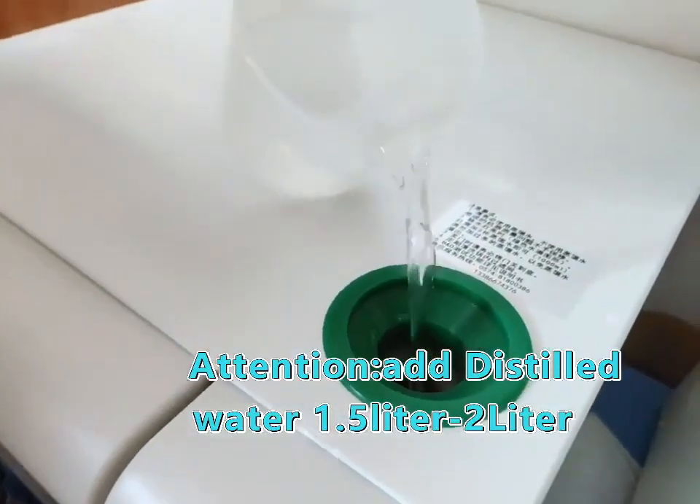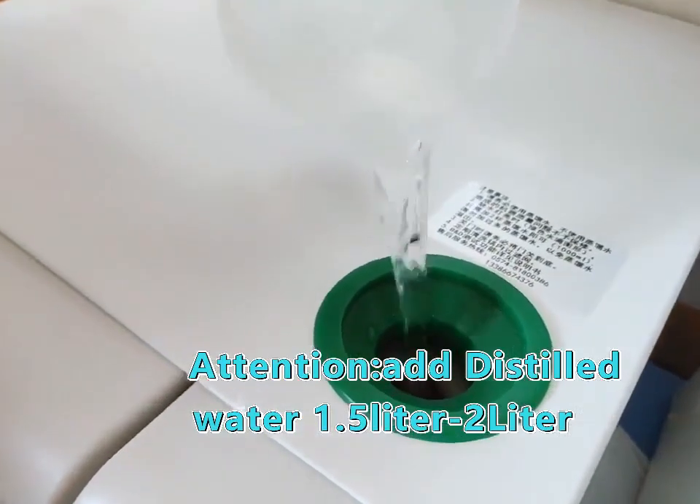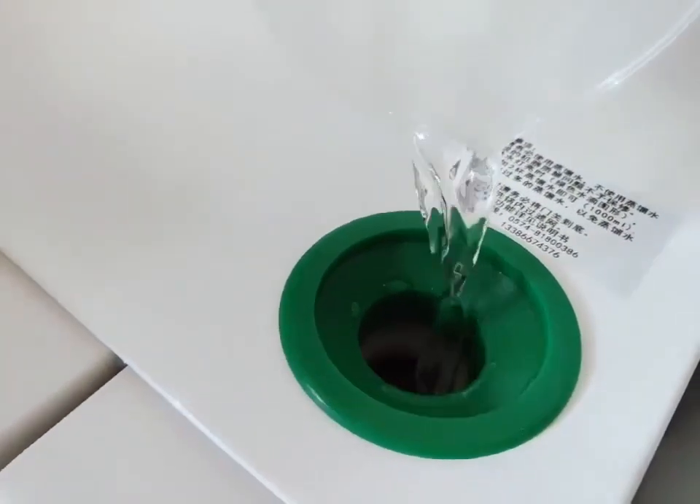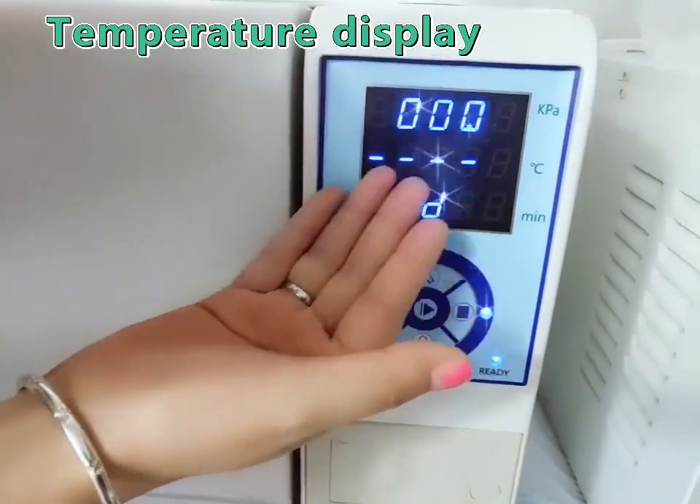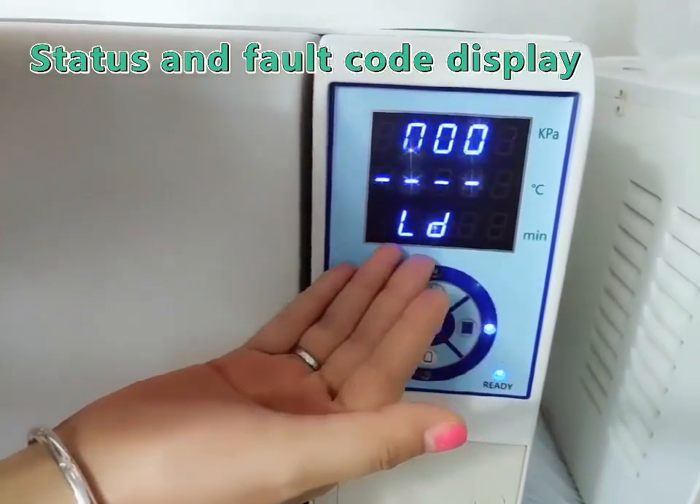At 1.5L to 2L is zero water. Reacher Display, Comparator Display, natural and waterfall display.